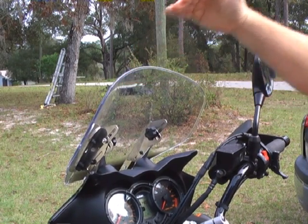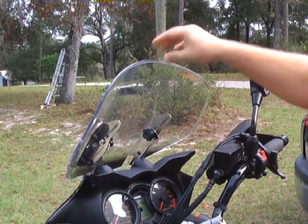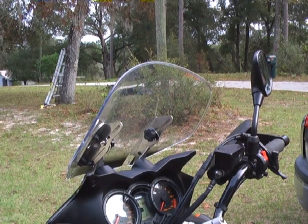And once you find the airflow — the position — aim the air exactly where you want it to go for your height, your riding position, your preference, the weather, whatever situation — you simply give the knobs a little twist to tighten it and off you go again.